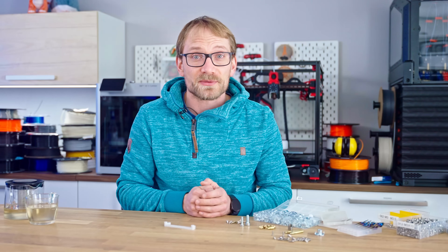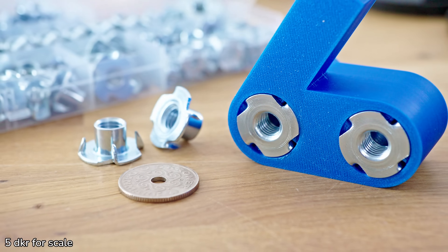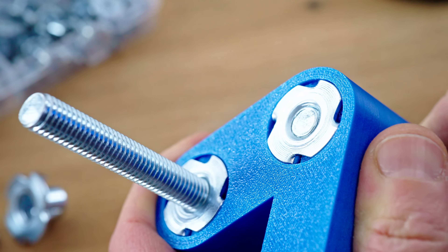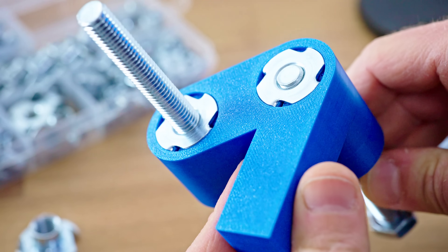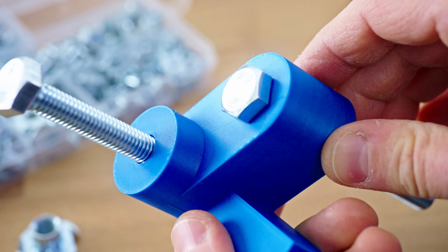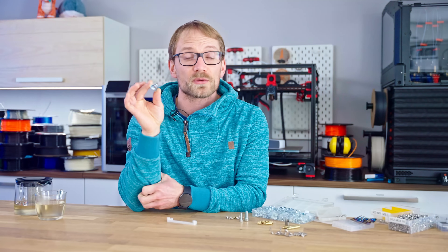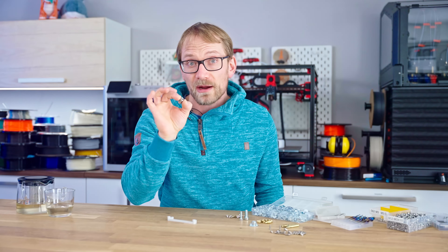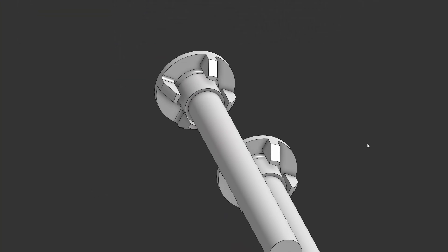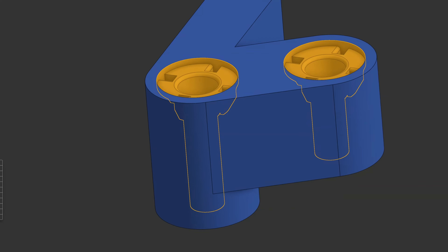For absolutely maximum strength, nothing so far has beaten prong nuts. For these to fail, you'd have to tear them through your entire printed part instead of just pulling them out of a hole. But they do require that you design your part around them, as these are quite large and flared, and you'll need access to the backside of where you want your threaded hole to end up. Just like for the thread repair inserts, designing for these can be made easier by modeling the negative space once and then importing and cutting that out of your final part.